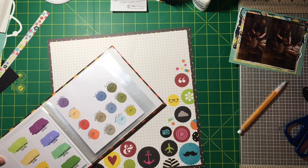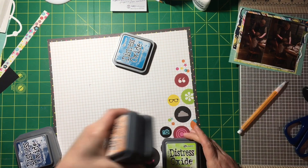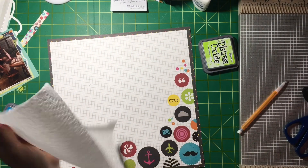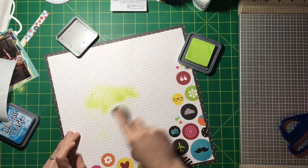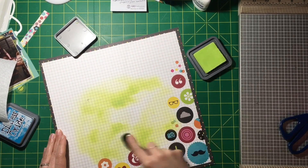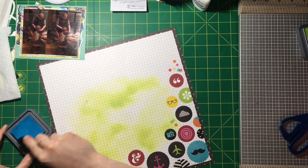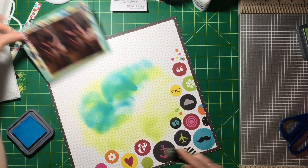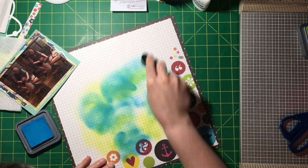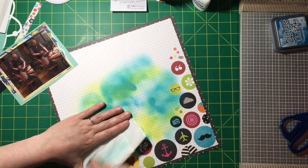I recently swatched all my oxides and distress inks, so I'm just going to do some blending. It's not going to look the prettiest, but I just want the blending to go to the edges of where my photo is going to be. I was marking kind of where I wanted it to go — it's not going to look very even, but a lot of that's going to get covered up. I ended up adding in more of the Mermaid Lagoon — definitely more than I thought I was going to. I really wanted more of the green, which is Twisted Citron, but it still peeks out and I really like the color effect.